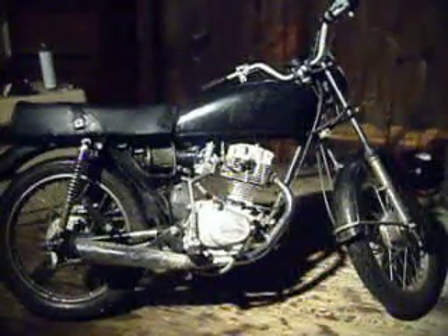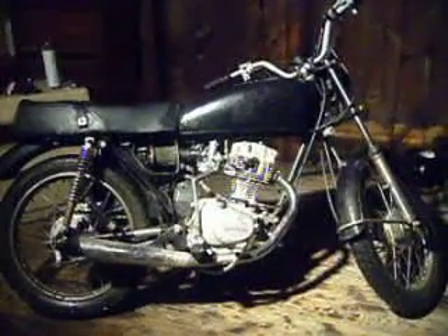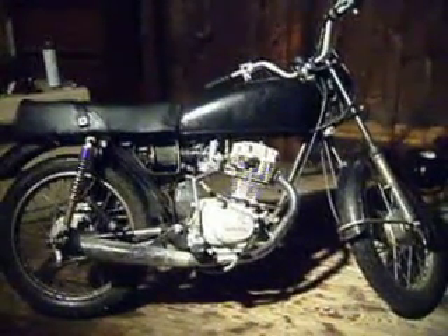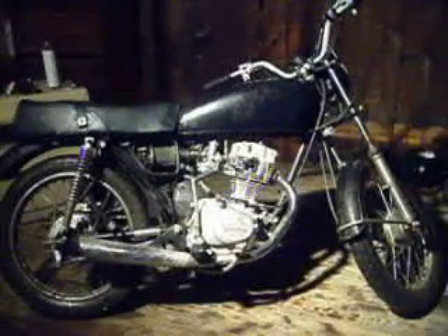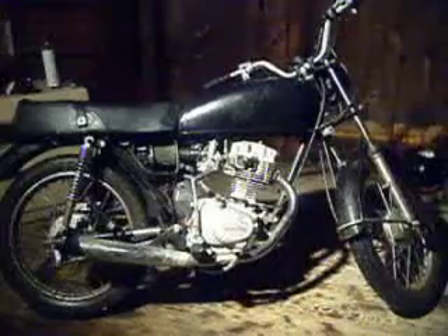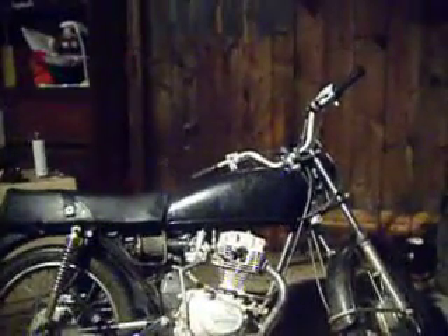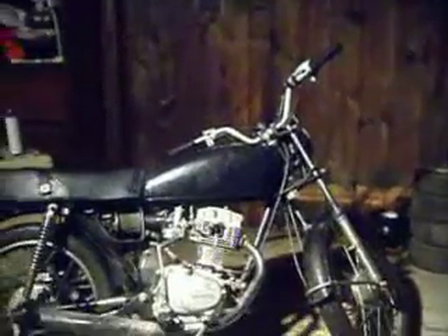Hey everyone, this is my new project I just got done finishing. What I did was I cut off the exhaust and I put a carburetor that's eight millimeters bigger than stock. It's a CB125. I put a thumb throttle on it because it was missing a twist throttle.